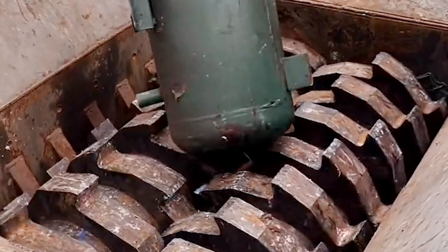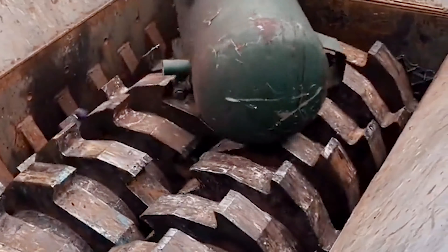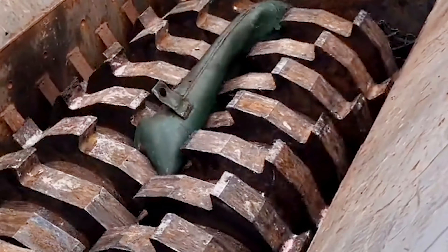To meet the needs of customers, their waste wire shredder equipment mainly processes copper wires, aluminum wires, data wires, lighting wires, power wires, communication cables, etc.